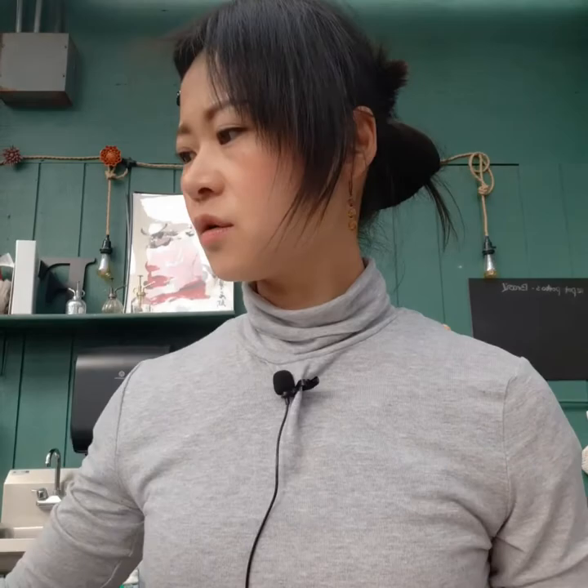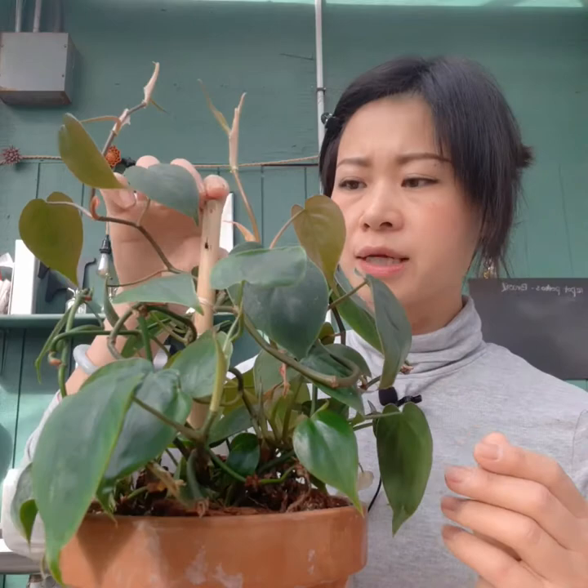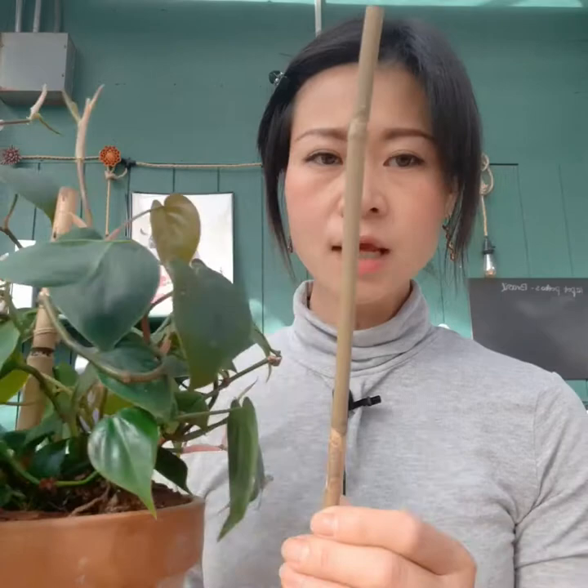I have a couple of plants over here I previously already staked. One is this philodendron. They are very typical ones where I used a bamboo stick as my plant support — as you can see, the middle one over here. The reason I use this one is just because they normally trill really, really well. They don't really need any additional grow media wrapped around the stick, so I simply just used a bamboo stick to stick into the pot and attach the branches to it.